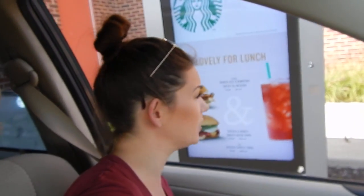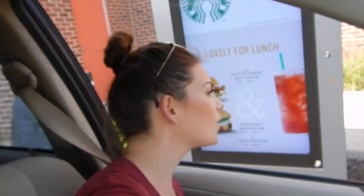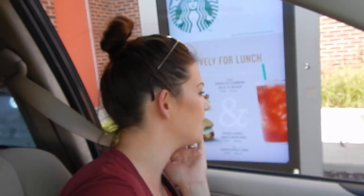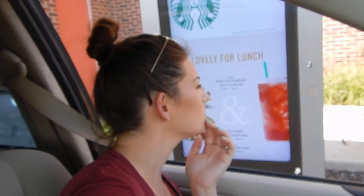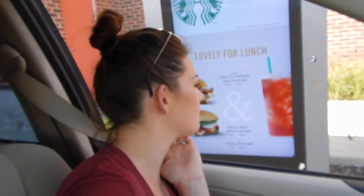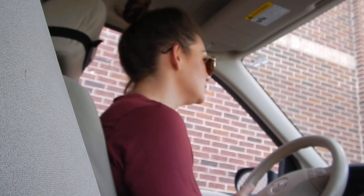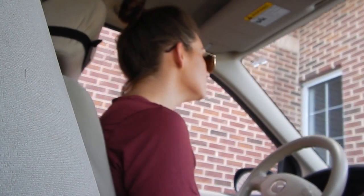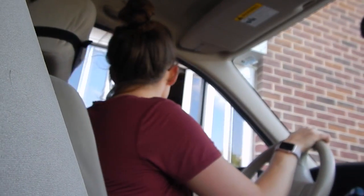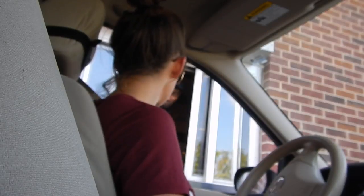Do you have any sugar-free flavors? We have the sugar-free cinnamon dolce and the sugar-free vanilla. Give me two pumps of the cinnamon dolce and two pumps of the sugar-free vanilla. Can you put just a little splash of skim milk in that too? Thank you.